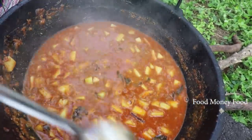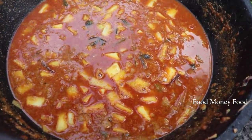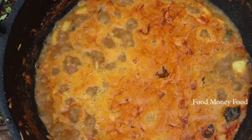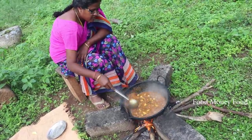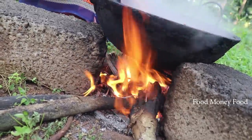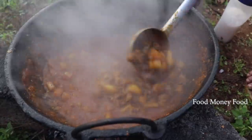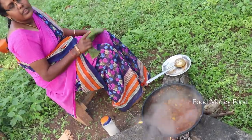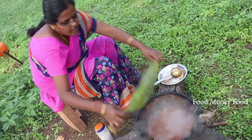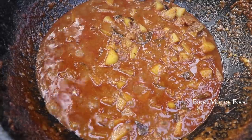We're going to keep the gravy in the way. There is a lot of gravy here, so we can keep the gravy here. We have a great gravy here. Let's take a look. This is a soup.